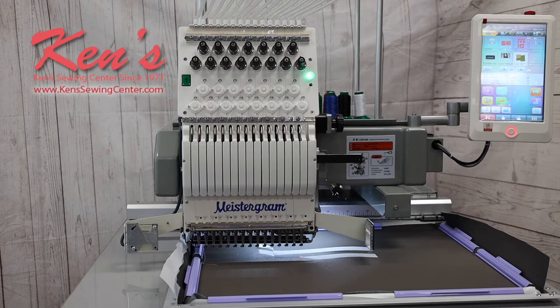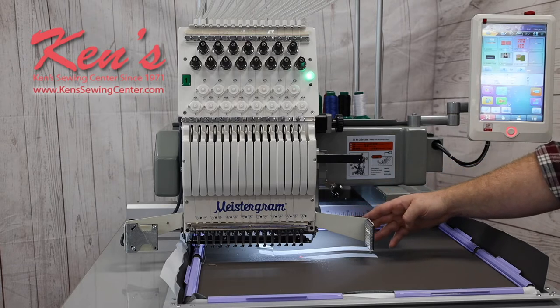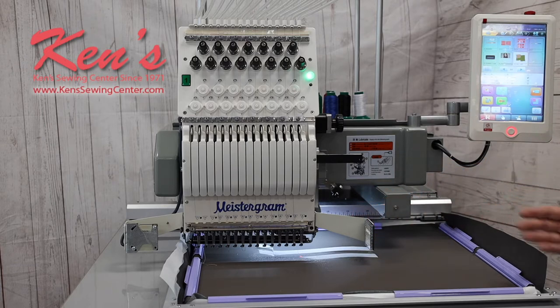It comes with a large extension table for supporting heavier items, and it comes off very easily if you need to use the free arm on the machine. The machine has industrial servo motors, which means it's going to run faster and smoother — this one runs at 1,200 stitches per minute. It's a 15-needle embroidery machine, so you can thread it up with 15 colors and you're hardly ever going to have to change out thread.